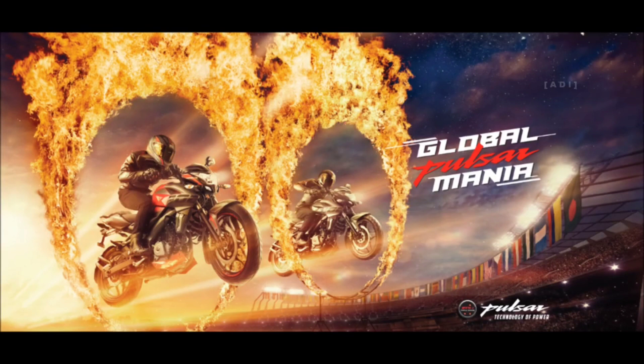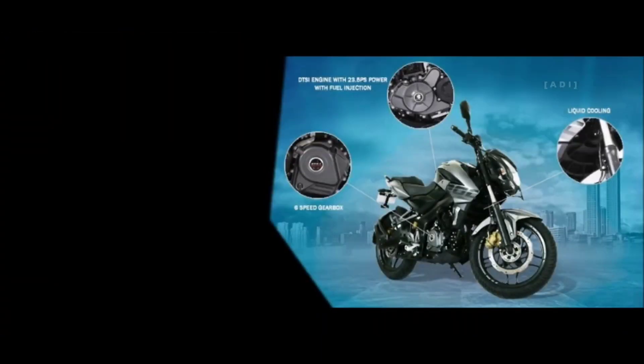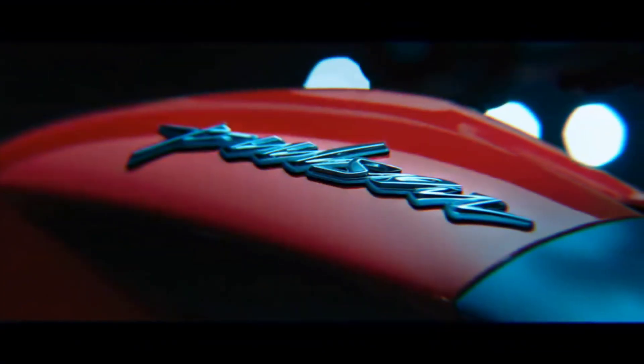On the front, we need to get ABS. We need to get ABS on the front. And the front disc plate size will increase — like the 260mm disc plate, it will come up to 280mm.